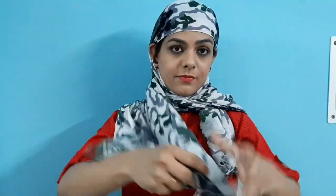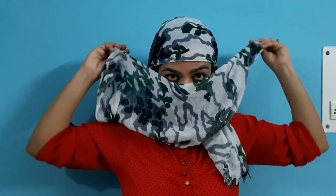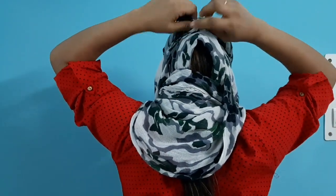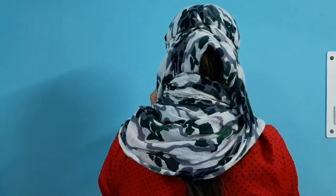After that, take the second end and put it all the way to the back of your neck. Now fold the frills at the back of your neck so they don't irritate you. Place it tightly at the back of your neck and wrap it up with a tight knot. I will put two knots at the back so that my wrapping is secure.